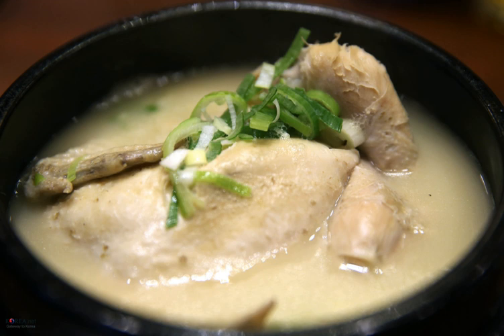Samgyetang, or ginseng chicken soup — meaning ginseng, sam, gai in Korean — consists primarily of a whole young chicken filled with garlic, rice, jujube, and ginseng.